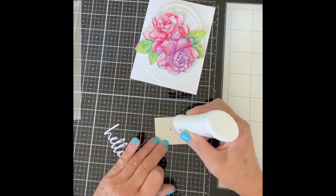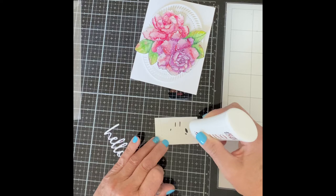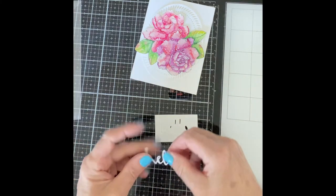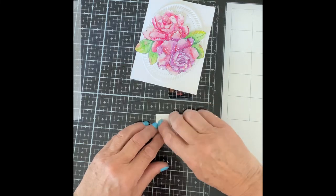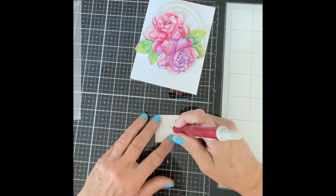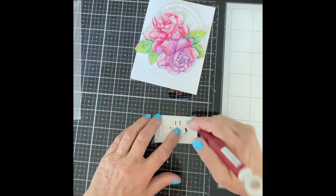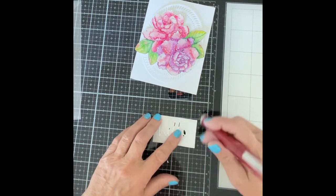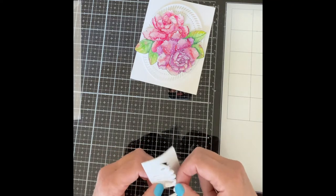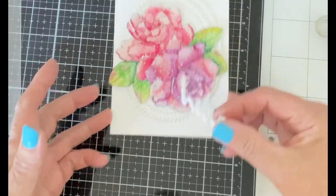Simon Says Stamp's script hello has been die cut from white cardstock and sheet foam and stacked. The foam backing was left in place around the foam die cut so that the cardstock one could be easily aligned to it. When the glue is dry the backing is removed and the sentiment is adhered to the card.